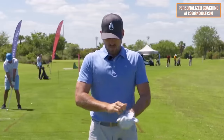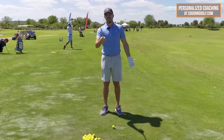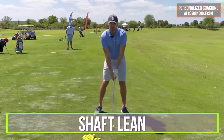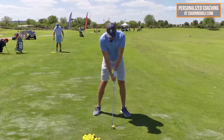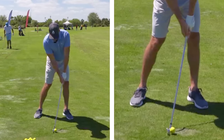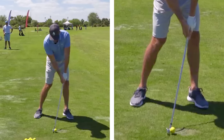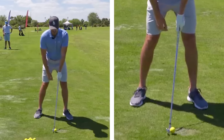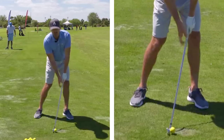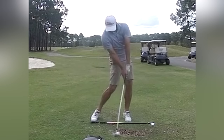Looking at a perfect impact position, there are two elements you'd see in almost every good ball striker. Number one is shaft lean. It's very difficult to find a good ball striker who doesn't consistently get the shaft leaning more forward at impact than it was at setup — hands inside the left thigh at setup, then more over the left leg at impact for, say, a seven iron.